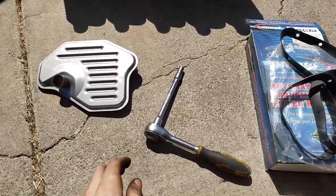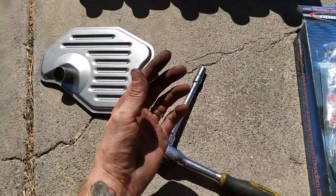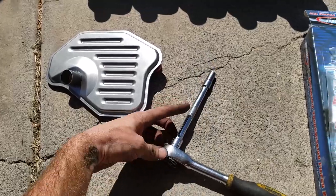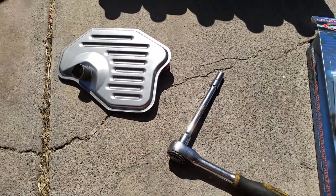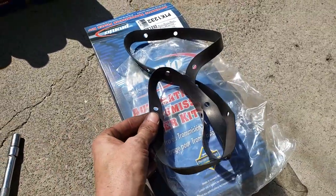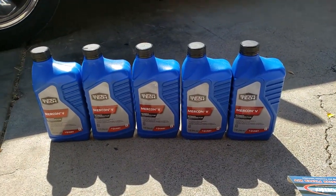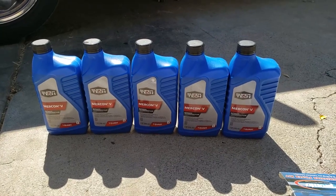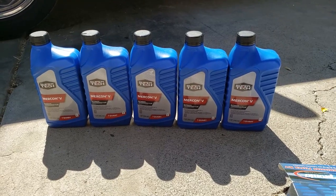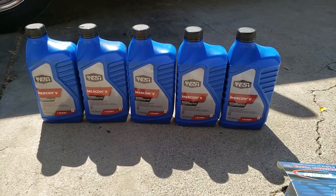These are the tools you need: a 10mm socket wrench and a little bar about 5 inches long or more, because the pan is in the middle and the nuts are on the side. Your replacement filter should come with a gasket as well for the pan. I have Mercom 5, which is compatible with this car. If you're not sure which transmission fluid to use, just check online using a car lookup tool on Google — put in the make and model and it will tell you exactly what you need.